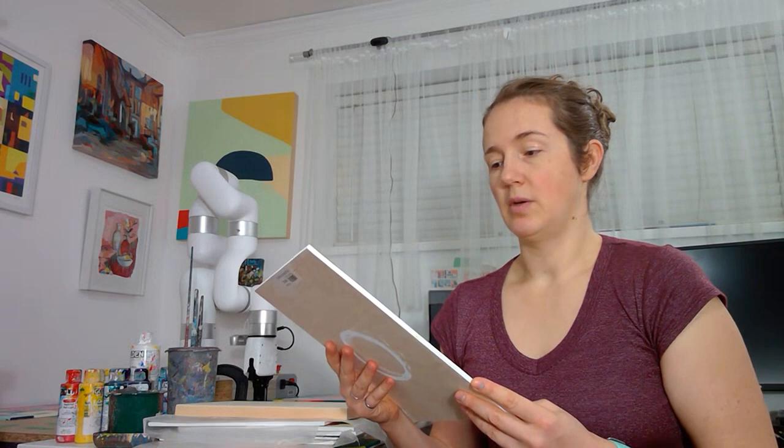Hi there, my name is Joanne Hasty and today I wanted to show you how I mount paintings that are on wood panel on a backing so that they could be framed.